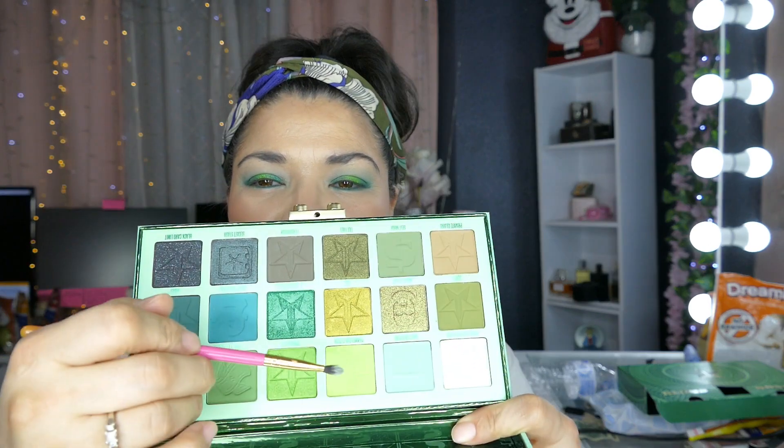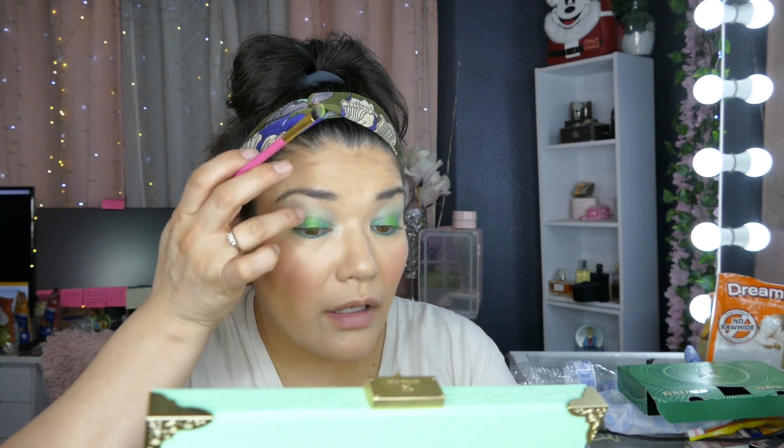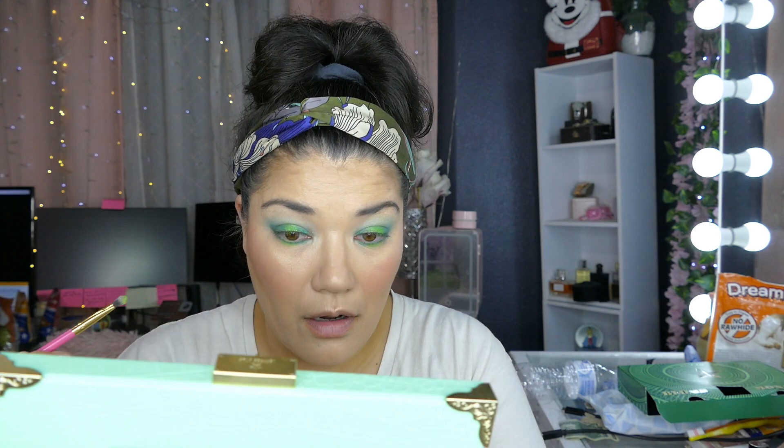We're going to go into Chameleon Fetish using the same brush, just cleaned off. Look how beautiful that shade is. It's like a yellowish green and we're just going to stick it to just the middle part of the eye.